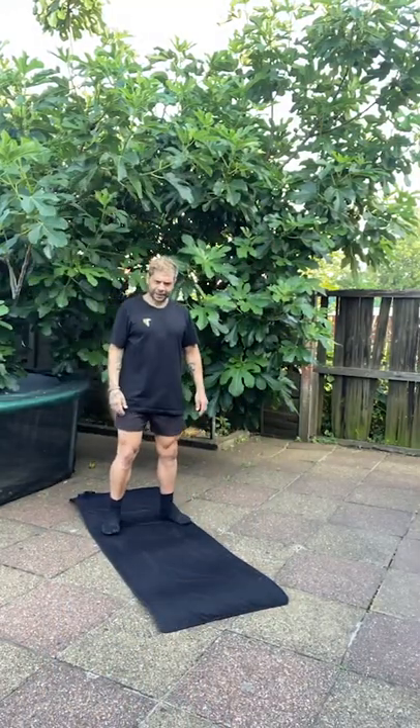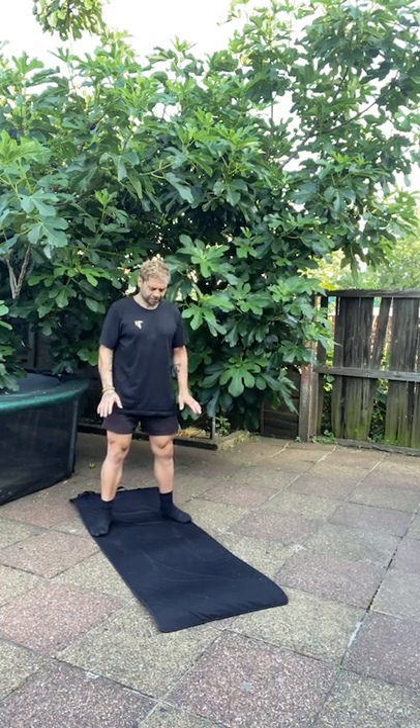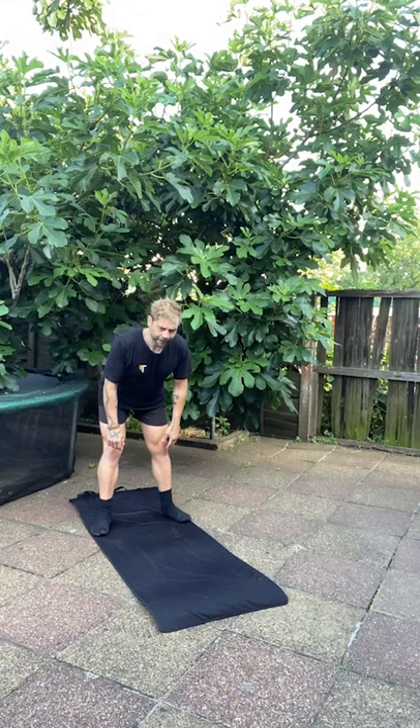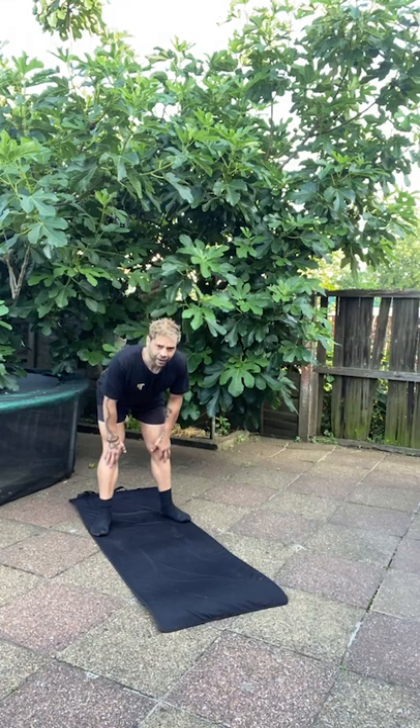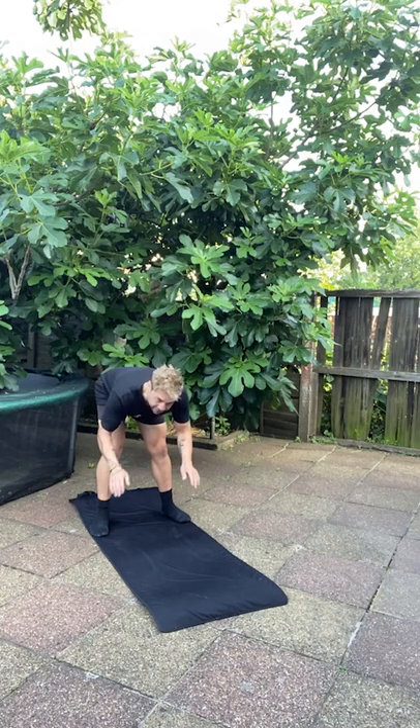We'll start today by standing, feet shoulder-width apart, hip hinging. We're going to go right down — slide your hands down your thigh, past your knee, down your shin, pause at the bottom, and then take a deep breath in. The deep breath will last five seconds. Five, four, three, two, one. Then hold the breath for five, four, three, two, one.